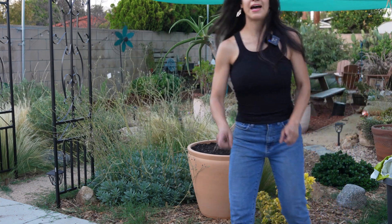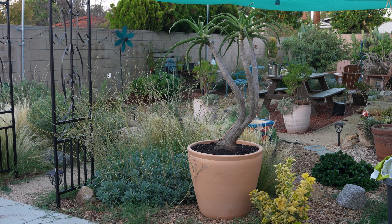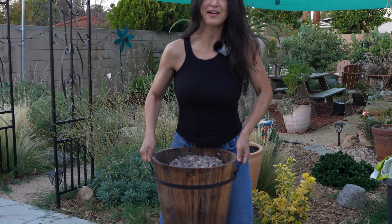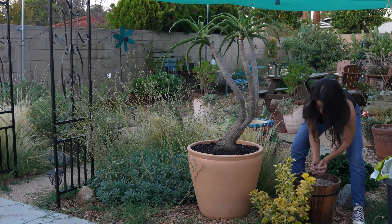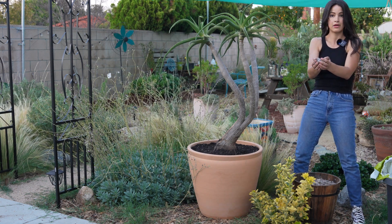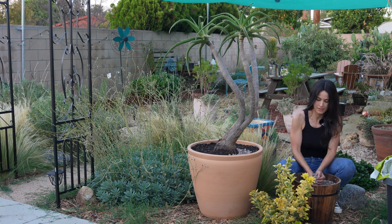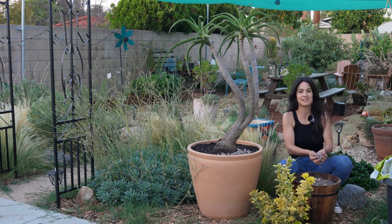Wow, looks good! I am going to go get some rock — I'll be right back. I have my rock, it's pretty heavy, let's put it in the planter. It's called Arizona — it's just a little pebble. Oh look, there's a little rock here for me to sit. This is my favorite part.